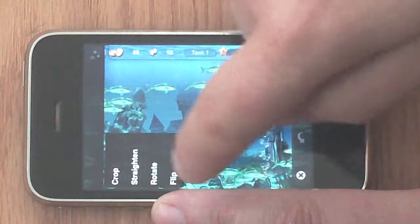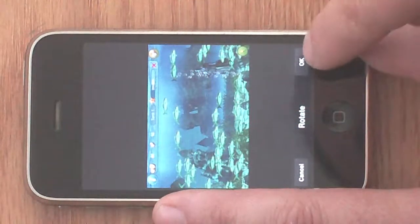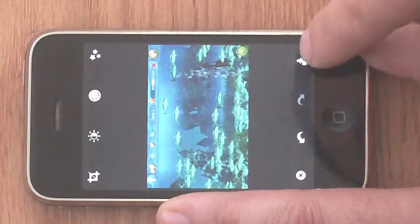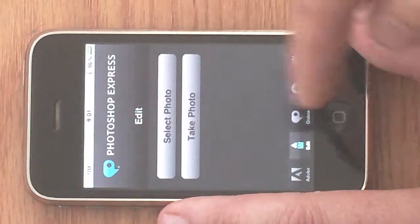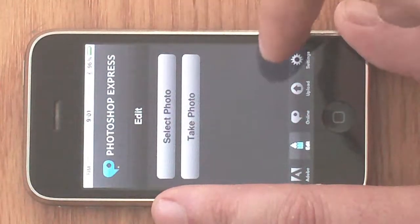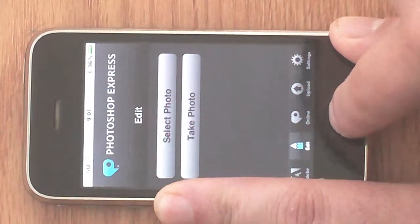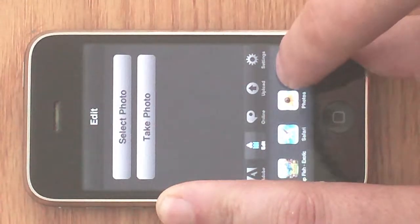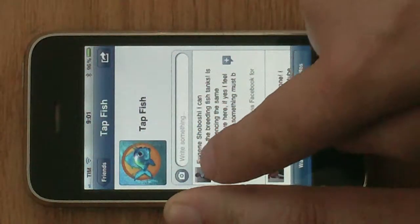I got a little option to rotate the picture — very easy, like this. I saved it and it's on my photo album right now. Then I go on Facebook on the Tapfish page.